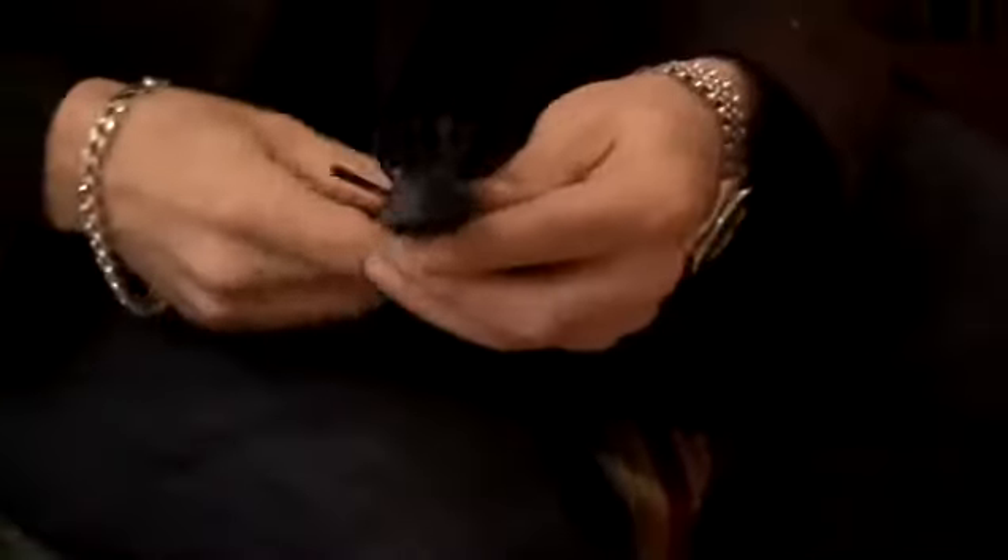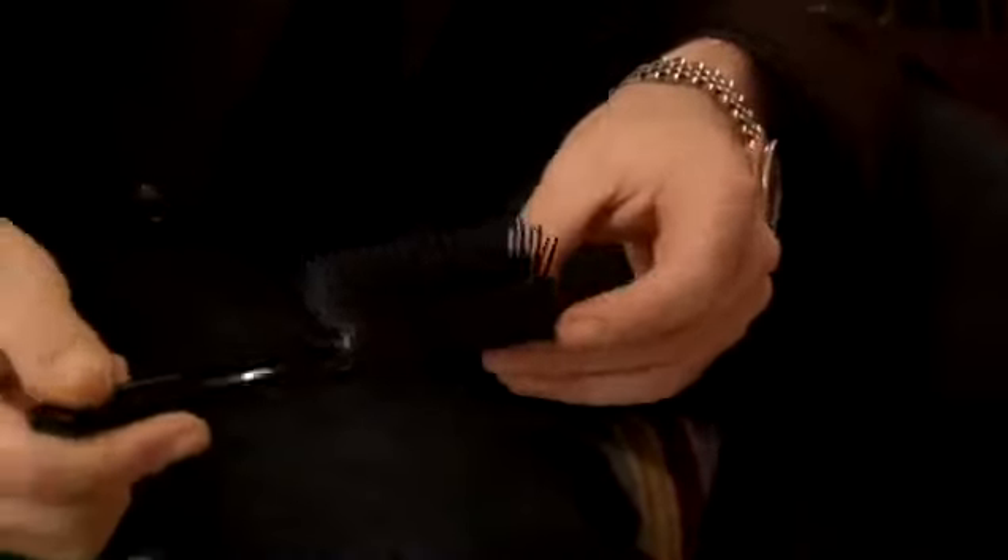The next brush we have here is a semi-round brush. The reason why we call it a semi-round is obvious. This brush is primarily used for blow-drying hair straight that is shorter to jaw length — for example, bobs.